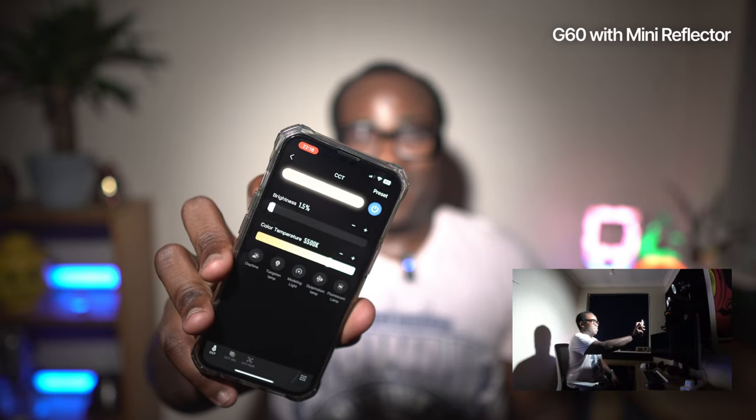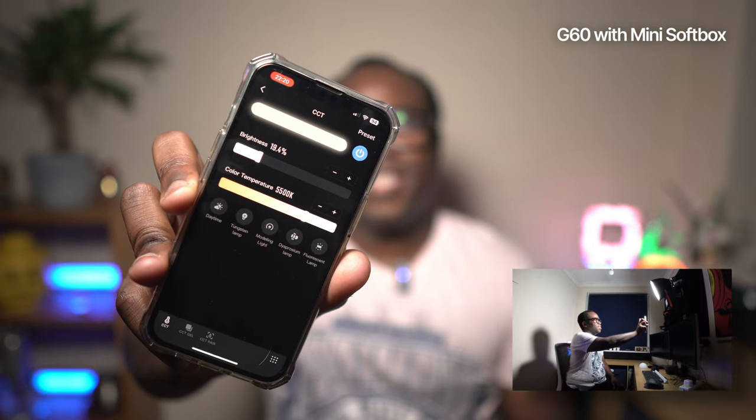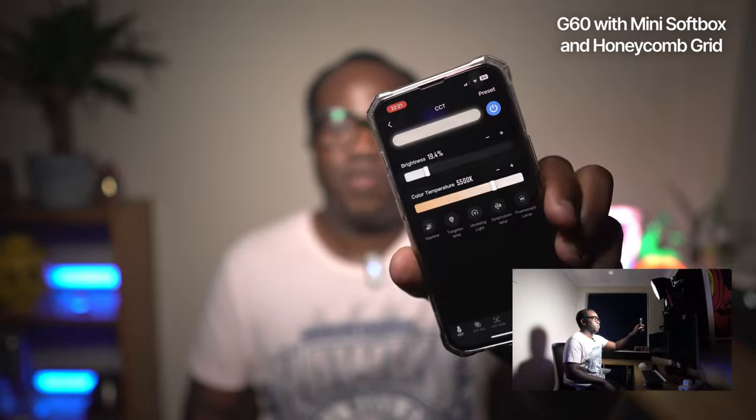So let's put on this mini softbox to see what it can do — we're going to use it without the honeycomb grid on first. I've got the softbox on now; it's still at 1.5% so you can see it's a little bit duller, but we can raise the brightness up. Now it's on 19.4% at 5500K colour temperature, and this is what I'd usually have for the setup for my normal videos. But obviously the only difference is I'd have the honeycomb grid on. With the honeycomb grid now installed, still at 19.4% and 5500K, it's a little bit more directional — a bit darker around the edges because it's more focused on what's directly in front of the light. This is how I'd normally have this setup.